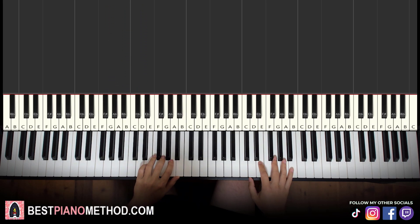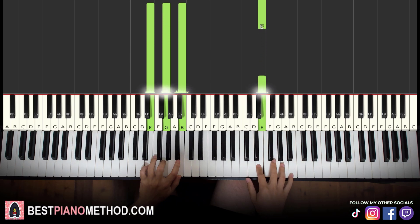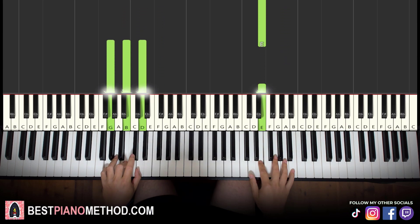So both hands together for the first part go like this. Right hand starts with B, A, E — after the first E, E minor by itself, and the right hand moves to the second E, and then B and B minor together. After that E, G major by itself, and the right hand plays the next E by itself.